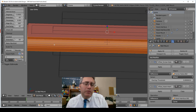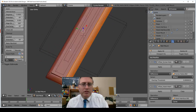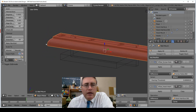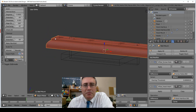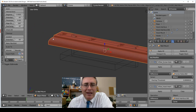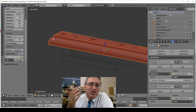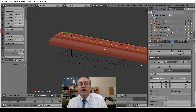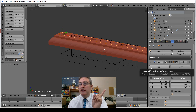I wasn't able to use the bevel modifier for this piece because I wanted to have this little ridge up here, and it would have been difficult to aim the bevel modifier properly. So it's a geometry hack instead of a modifier hack. Blender also has the array modifier, which you can see there.